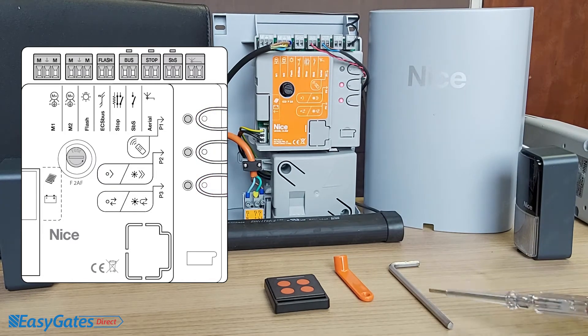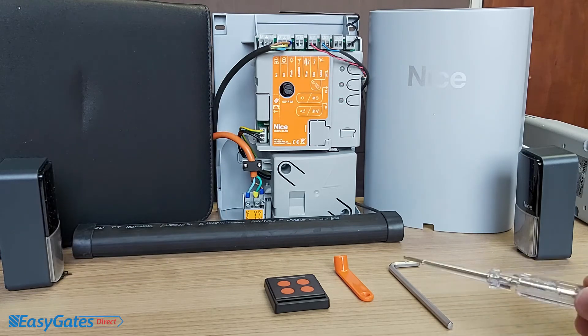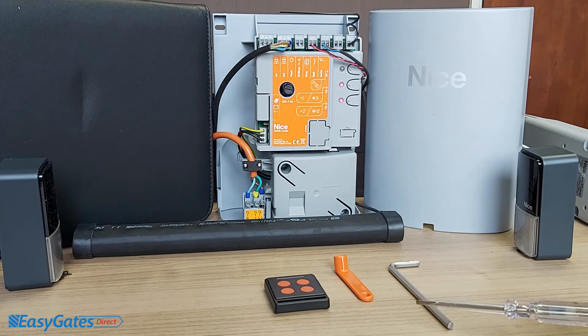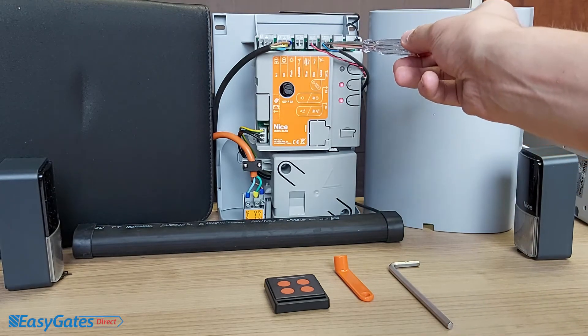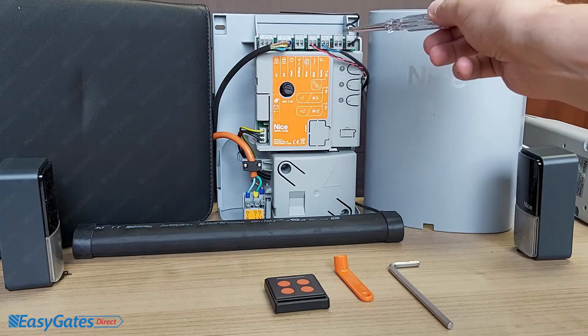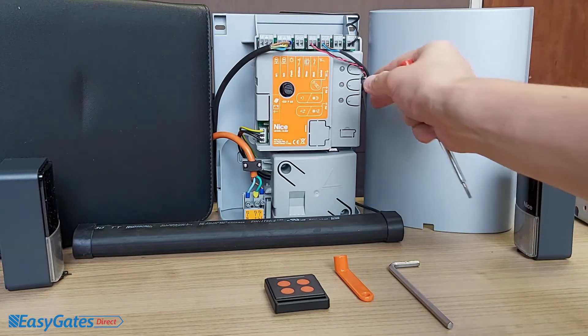The first thing we have to do before going any further is register the devices to this control panel. I've got one set of photocells connected and a safety edge connected to the stop input. As mentioned, the stop input can monitor normally open contacts, normally closed, or resistive. To register the state of what's wired in, we press and hold the P2 button.